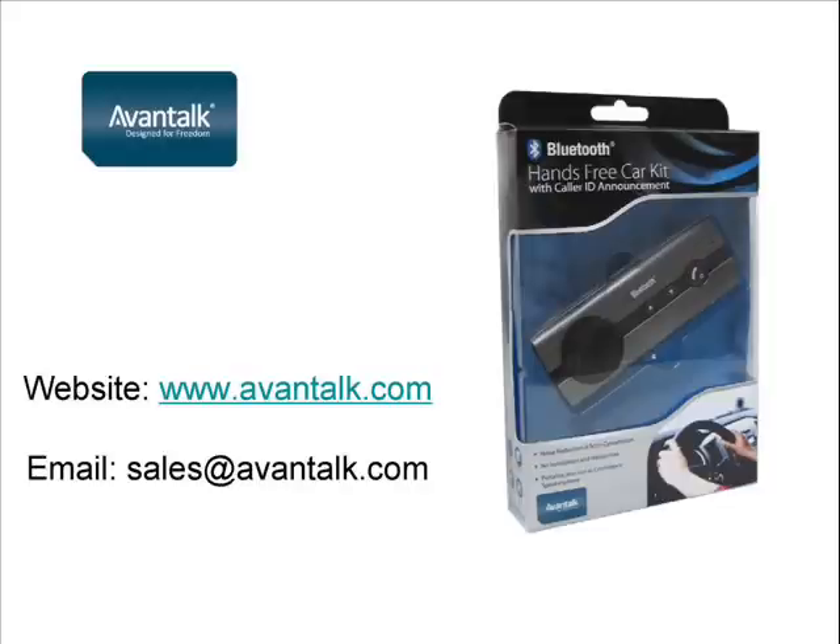We hope you find this video guide useful and that you enjoy the product. If you have any future questions, please check our Frequently Asked Questions section at www.avantalk.com or email us at sales@avantalk.com.